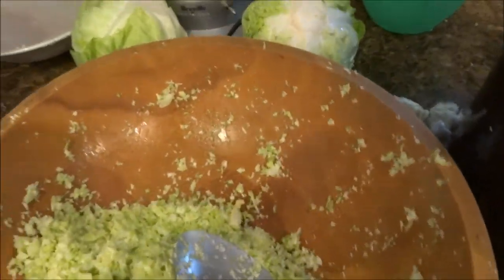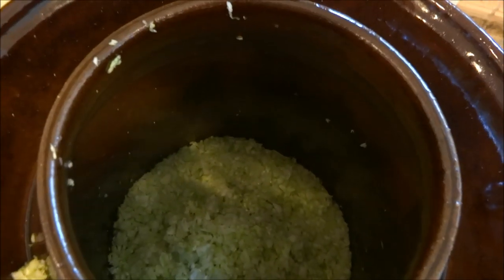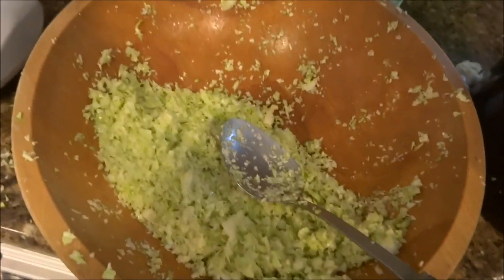What I've been doing is packing it real tight. I first salted it with the Himalayan salt, and now I'm packing it tight. I've done about three heads and I'm about a third of the way up — I probably won't get all six in here because you need to leave a little space for it to bubble. So I'm gonna keep going and see how it comes out.